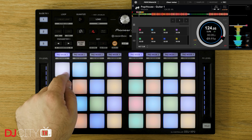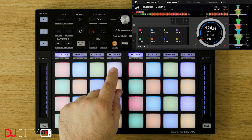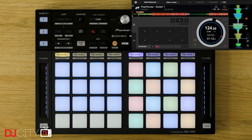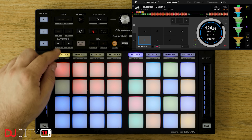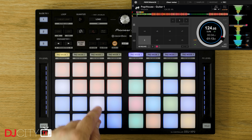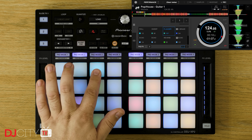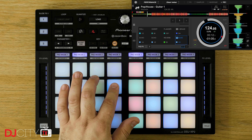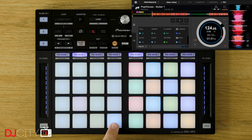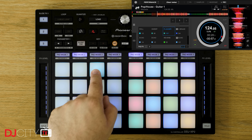We'll talk about the Rekordbox side of things first. Much of the mapping is identical to that found on the XP1, with the enormous count of 16 hot cues on each deck and the epic keyboard mode, which lets you pitch shift a cue over 16 semitones without needing to change to another page. I'll refer you back to my XP1 review to check out the eight different standard pad modes for Rekordbox in full: hot cue, keyboard, pad effects 1 and 2, beat jump, beat loop, sampler, and key shift. They all work the same on here.